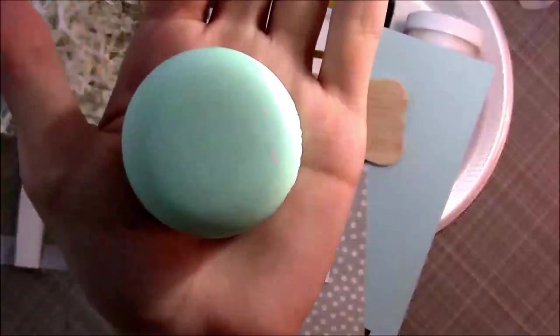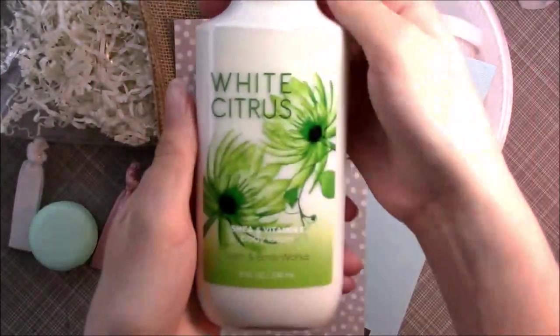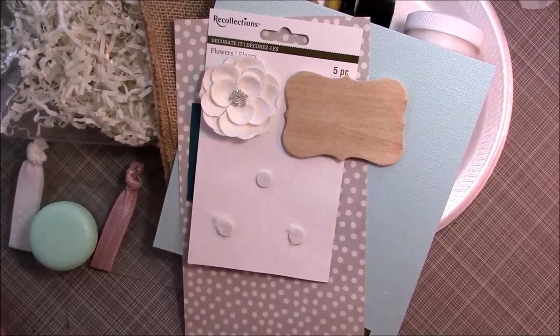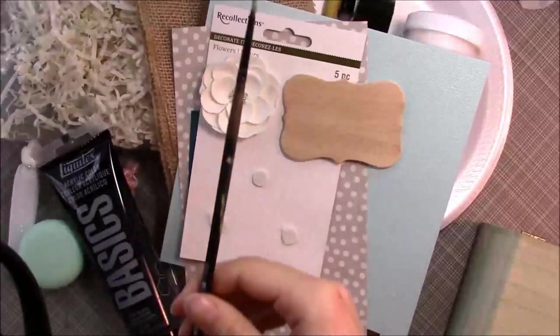I'm showing you things that you'll need: a little piece of wood, a little lip gloss, a couple ponytails, a flower, lotion, and scrapbooking paper. I painted this box — I didn't include the painting part in the video, but it's pretty self-explanatory.